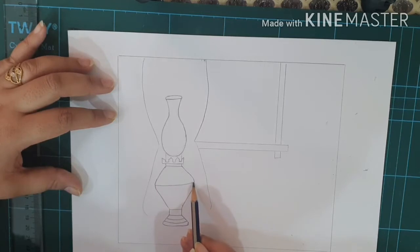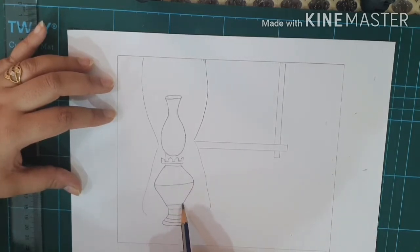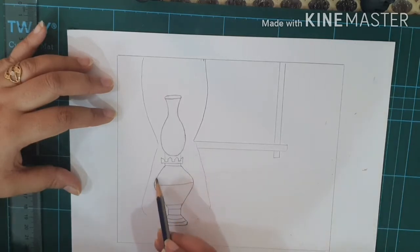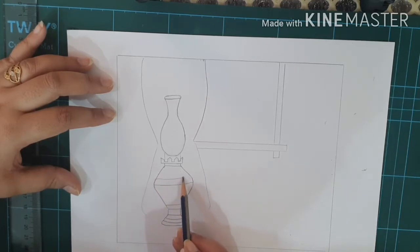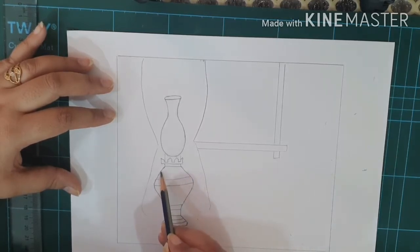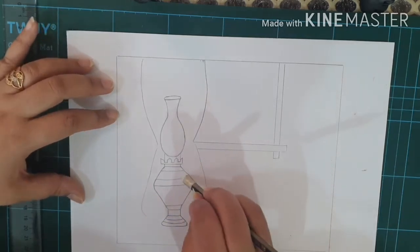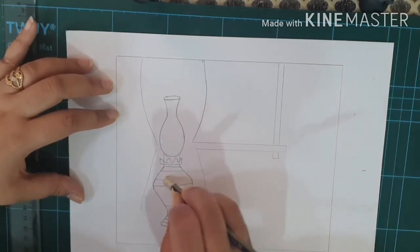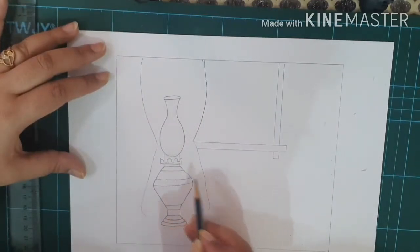The next step is to make a curved line to the other corner, then on the top and bottom part, and then from a little bit up you have to make one more line, and here also you have to have one more. I'm not going into detail right now because I'll do the detailing towards the end of the drawing.